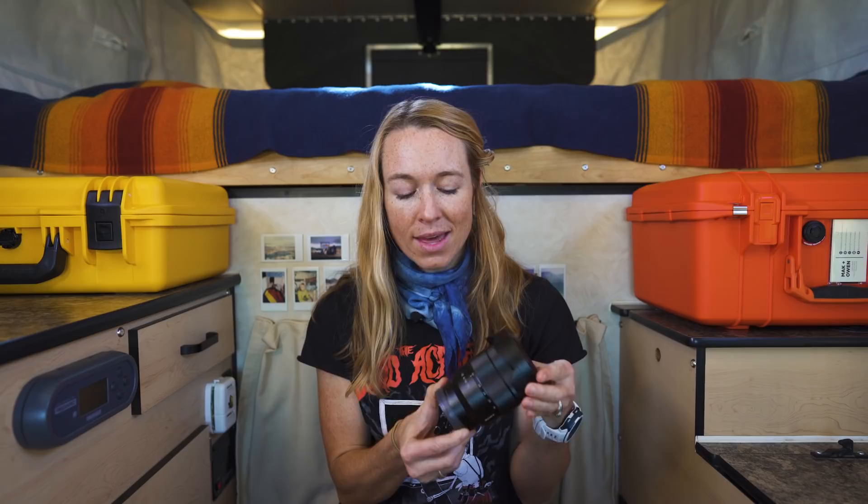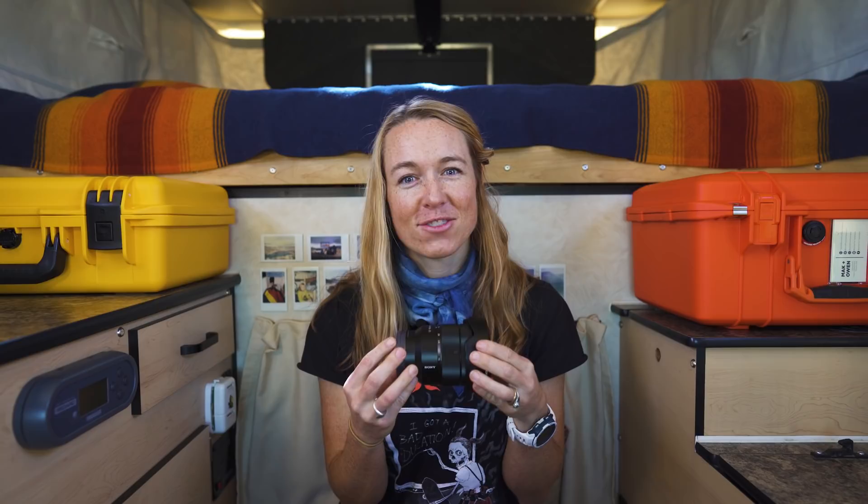This lens is our biggest workhorse. At 16 to 35mm, it's great for landscapes or taking interior shots, and those are the two cases that we find we use it the most. In the event that we can only take one lens, this always seems to be the one that we grab. This lens also has image stabilization, which is really nice for smoothing out our footage.